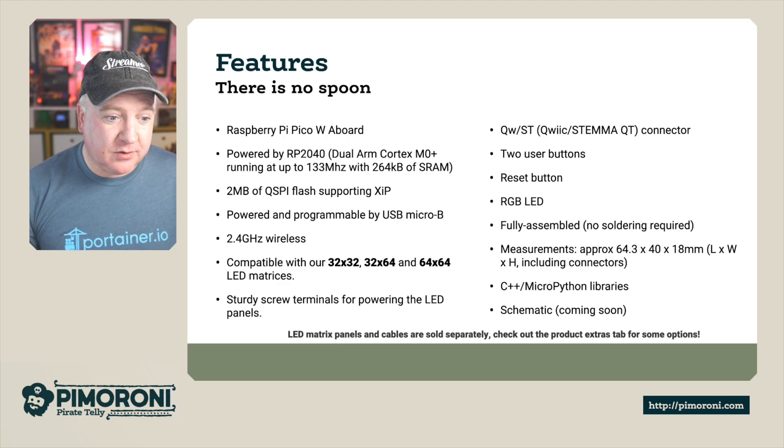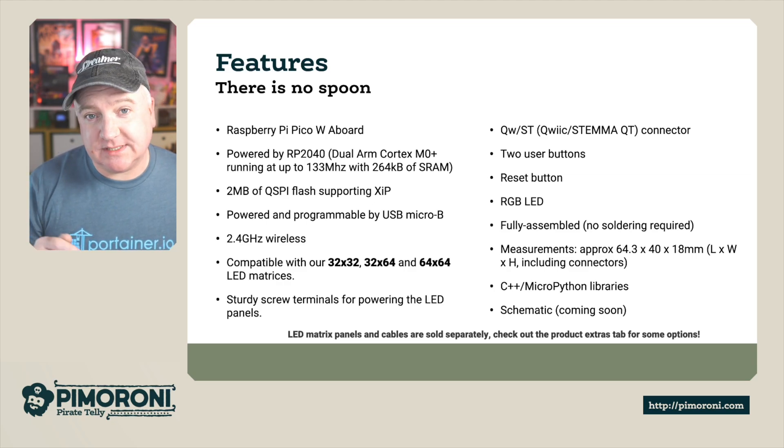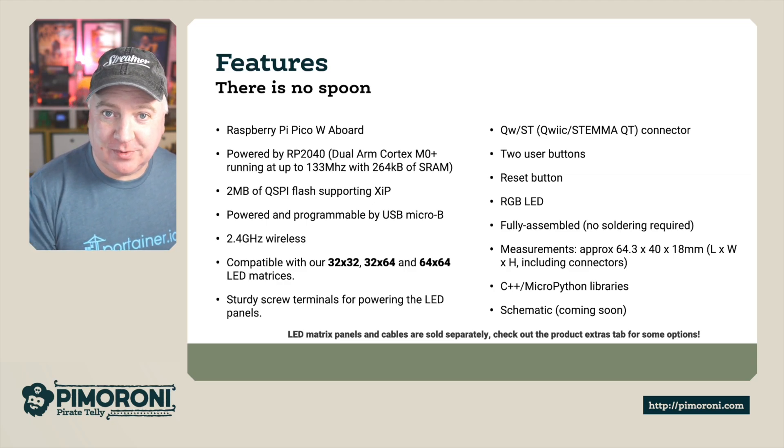It doesn't come with an LED panel. If you want to get a panel or any of the cables, they're sold separately — you can check them out in the store below.